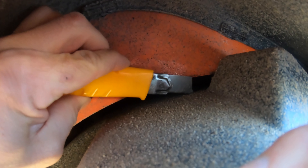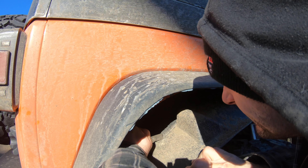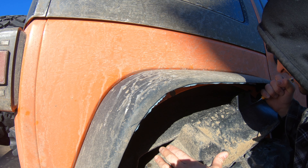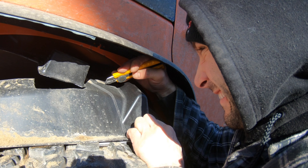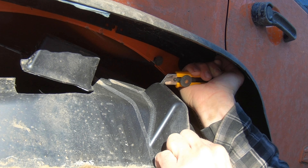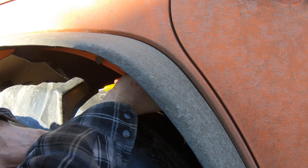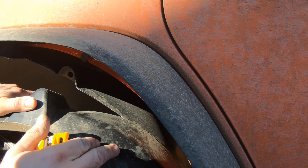Basically all you gotta do here is follow the body line, and anything beyond that goes to trash. It's important you cut over the top of the dive bomb here — you'll see why in a sec. See what I'm talking about?